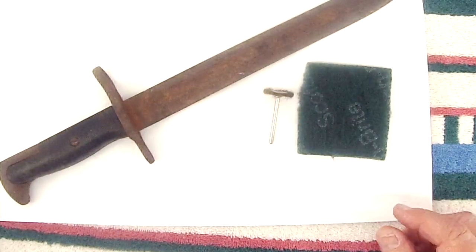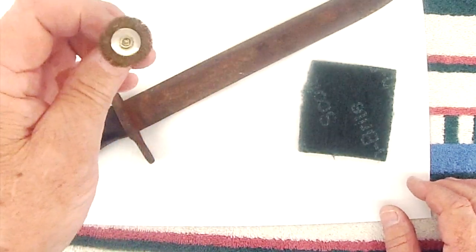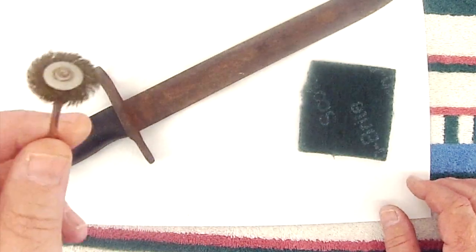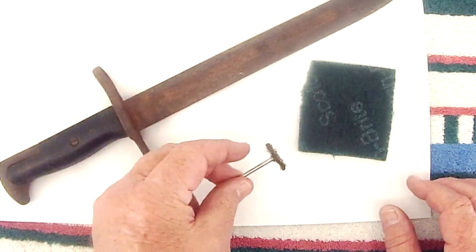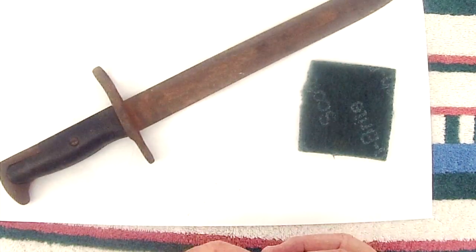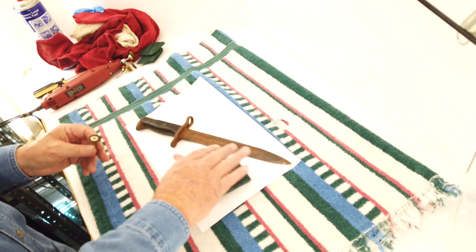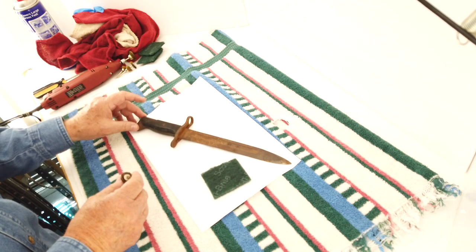Now some of you may be going, 'Well Krusty Bob, you're not going to take that implement of destruction to our beautiful little bayonet here.' I guarantee you the only thing this is going to touch is that active brown rust. I've done this on maybe a hundred knives and bayonets over the years. It takes off the brown active rust, leaves whatever is below that — and there's always something — and makes it look really nice.